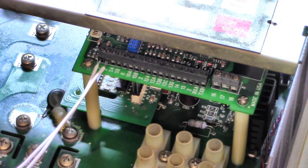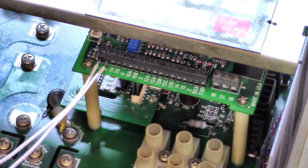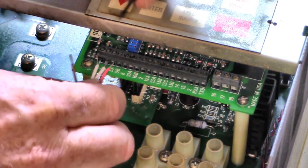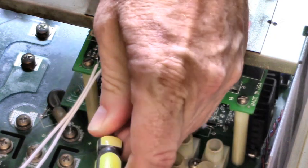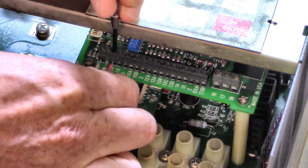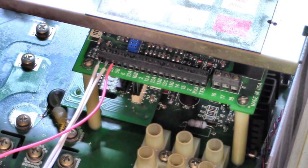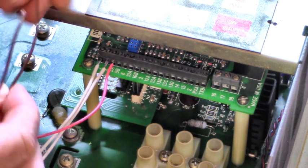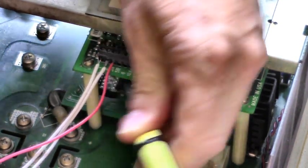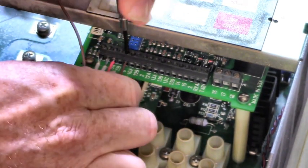Now we have a speed pot right here. That was our switch for start-stop. Here's our speed pot. For 0 to 10, put the wiper on terminal 5A — that's the third one down. We put the wings of the speed potentiometer on terminals 6 and 2.